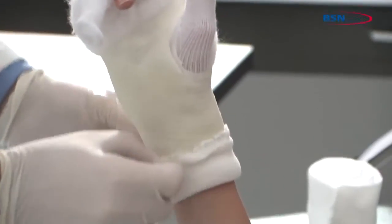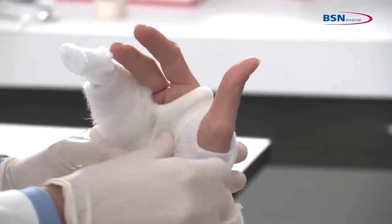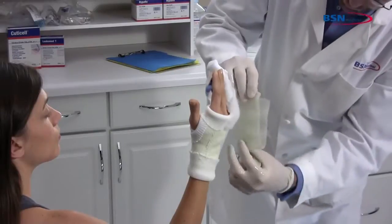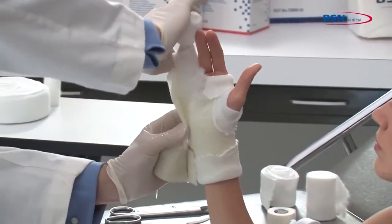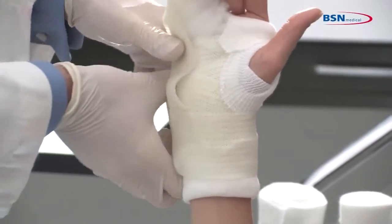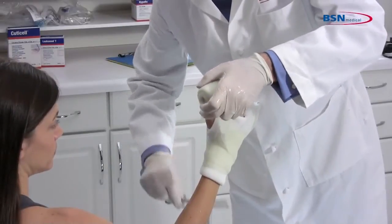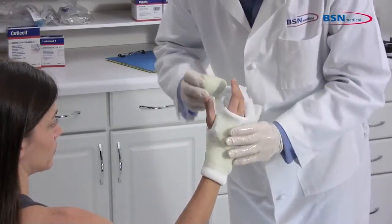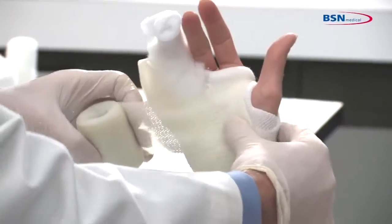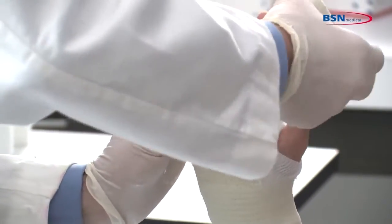Fold back the stockinette for protection of the skin and a soft edge. Dip the reinforcement strip in water and apply to the lateral aspect of the hand and fifth phalange. Secure the reinforcement strip with the cast tape starting at the wrist. Make a cut at the thumb to easily pass through the webspace. Curl the cut edges under to create a smoother edge. Pass twice around the fourth and fifth phalanges and continue toward the wrist.